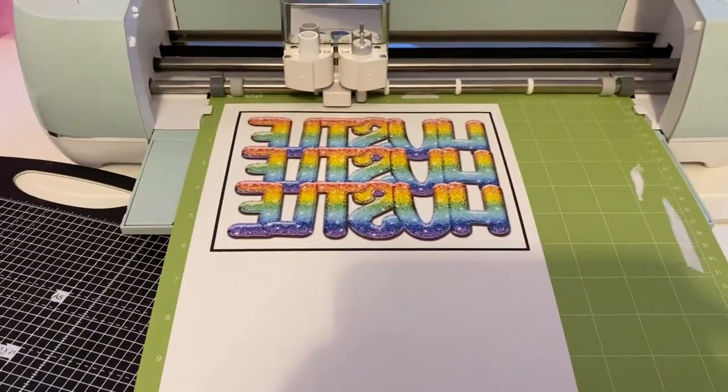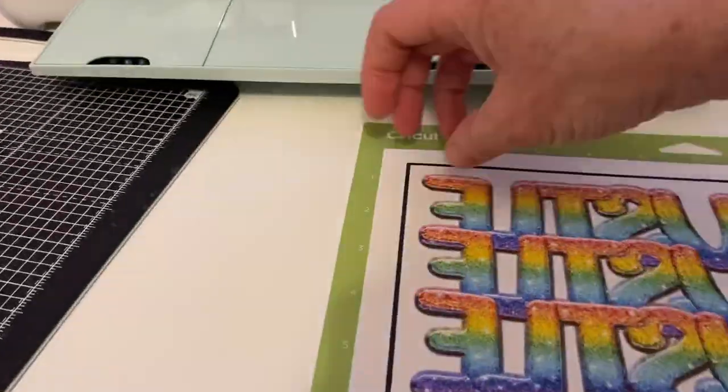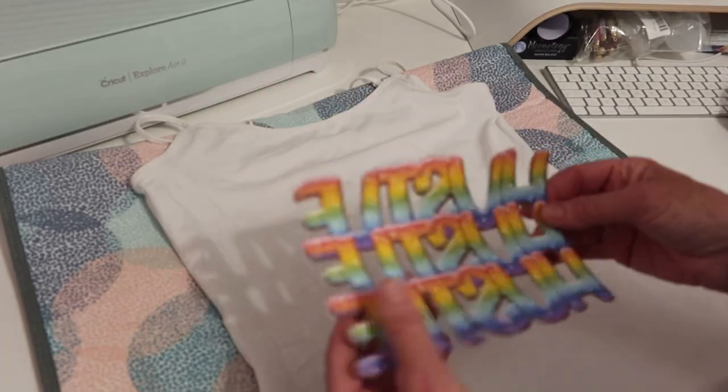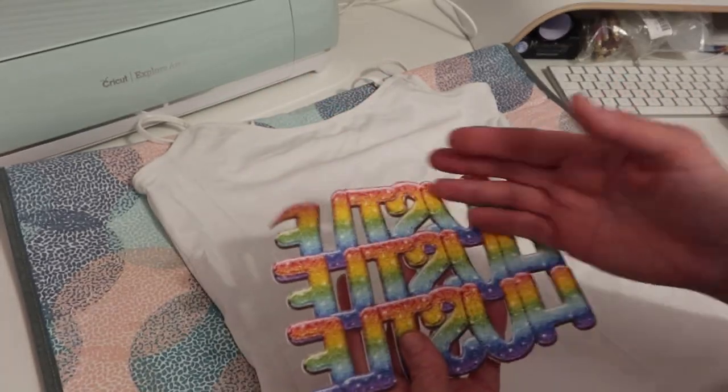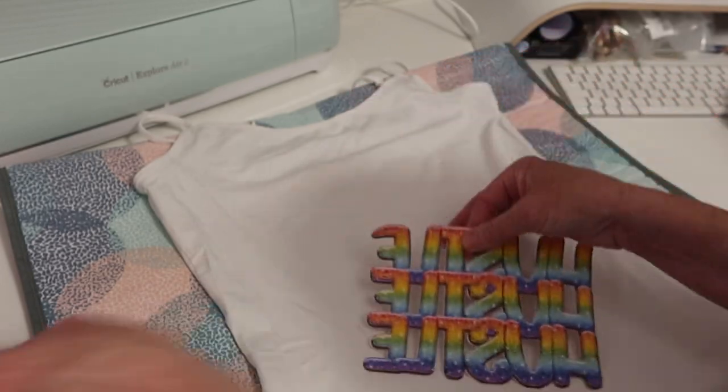The first one I've mirrored, so it's for the white, which I'm going to now cut out on the Cricut. I'll go over a bit more detail once I get this one cut out. So we have our image cut out — as you can see it's been mirrored and it's been printed onto this paper here.